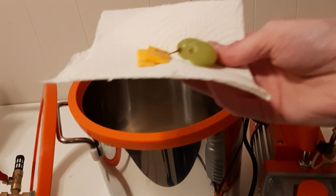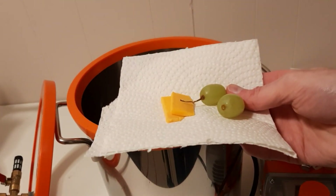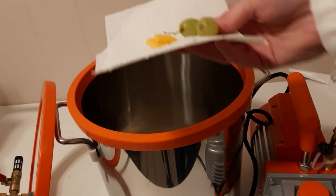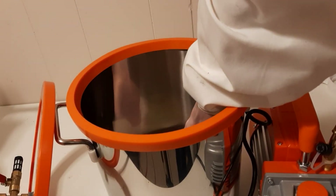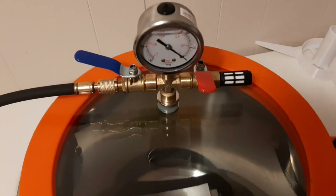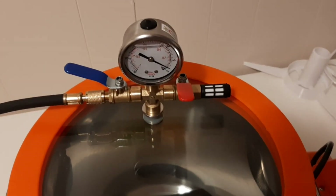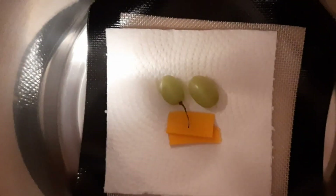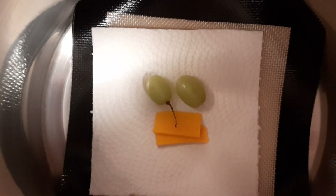Okay, we have two pieces of, well, I guess cheddar, and then two grapes. One with stem on, one with stem off, and we'll see what happens. Okay, we have our test subjects in the chamber, and we are ready to go. All right, we are moving up. Let's put this down like that. And here we go.